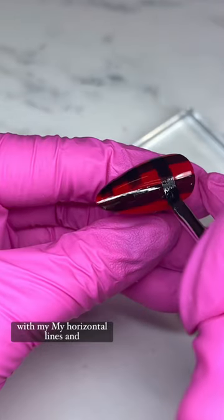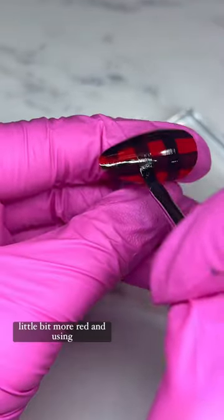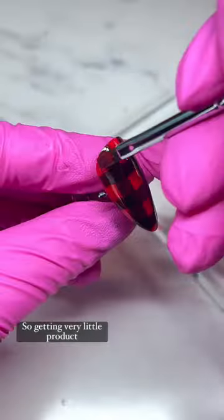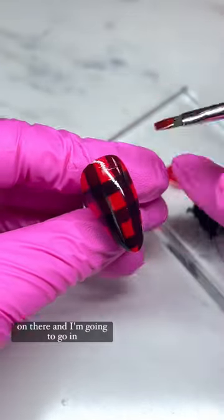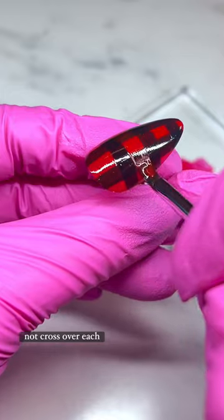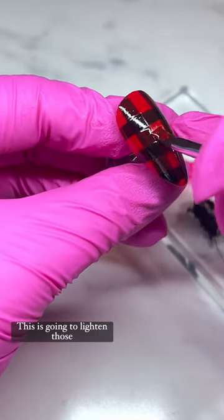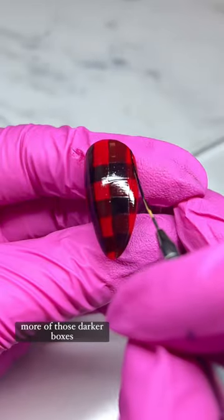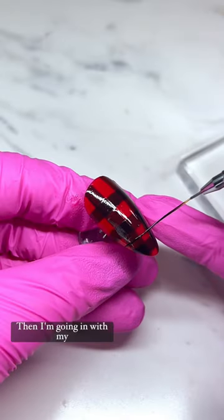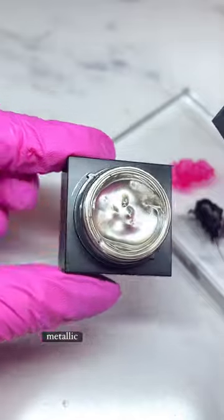Going in with my horizontal lines, and then I'm going to go in with a little bit more red using the exact same method with my brush — getting very little product on there. I'm going to go in between all of the lines that do not cross over each other. This is going to lighten those areas, and you're going to get more of those darker boxes where the two lines meet.